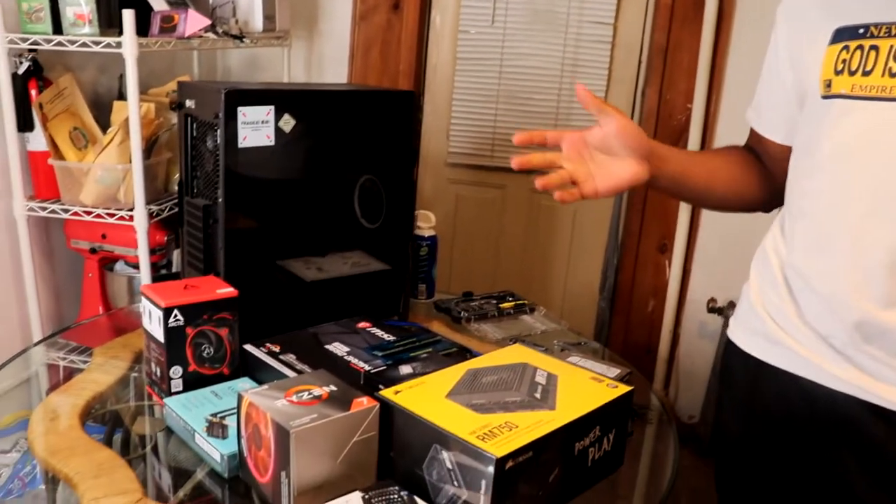Hey guys, what's going on? It's your boy Troy. Thank you for coming back to the channel. This is the channel where we usually grind for the money and leverage our income, but in today's video I gotta get on my grind to get back to making videos. My computer died on me, so what we're gonna do today is build a new computer. I got all the parts that we need, let's get to work.